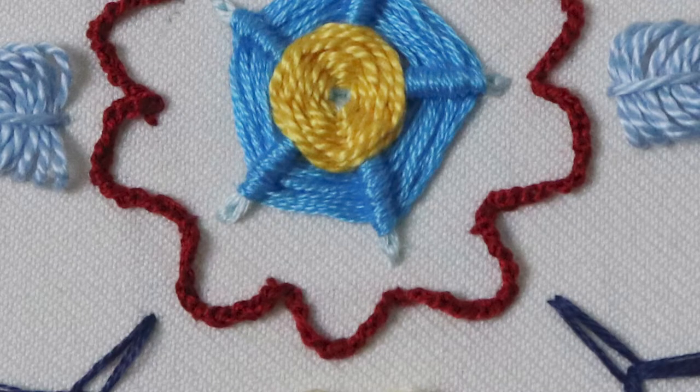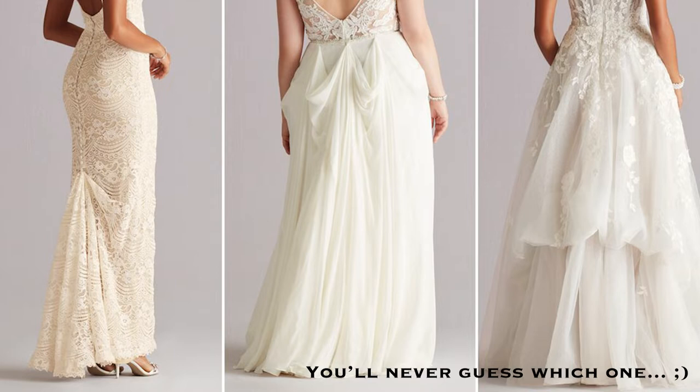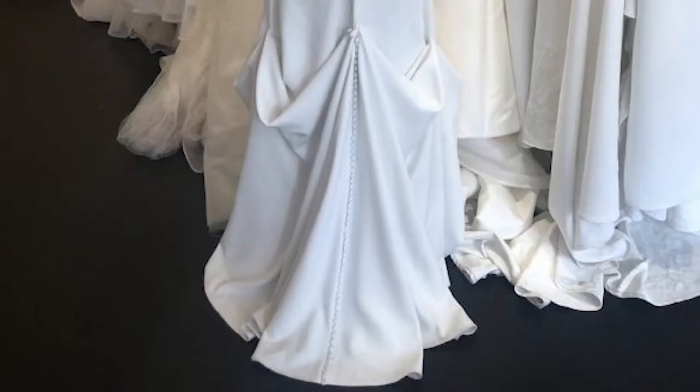I'm calling this stitch bustle chain because that's how I learned it — creating bustles on wedding dresses. I used to work for a company that did alterations on wedding dresses and despite my complete terror when it comes to doing anything to an expensive gown, I was given the title alteration specialist. One of the things I learned how to do there was make the button and loop system that tucks up the train of a dress into a bustle, and we used a woven thread that we called bustle thread for that.